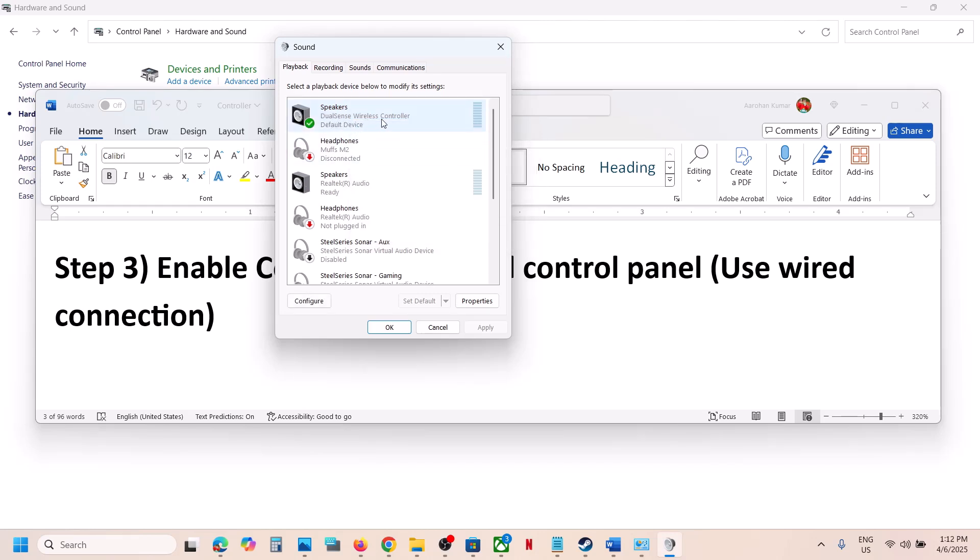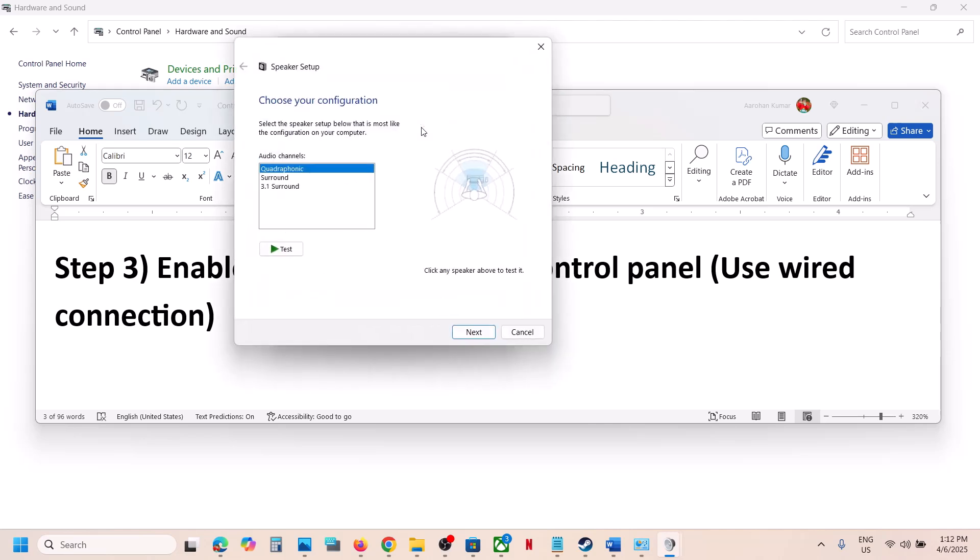Right-click on the DualSense Wireless Controller and click 'Configure Speaker'. Select Quadrophonic and then click Next. Put a check on the boxes for Front Left and Right and Surround Speaker, then click Next and click Finish.